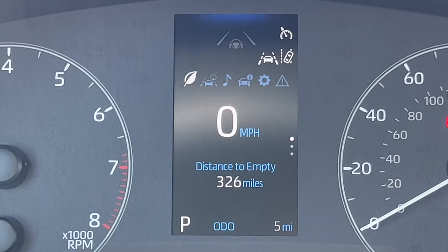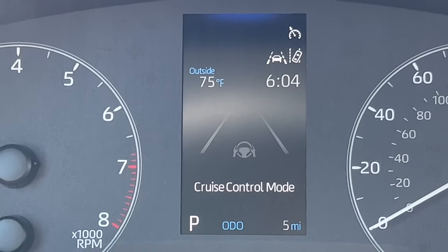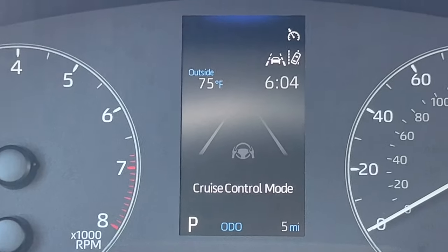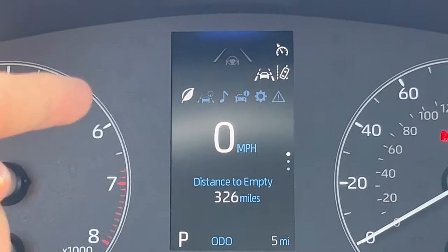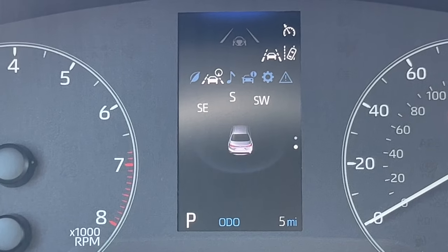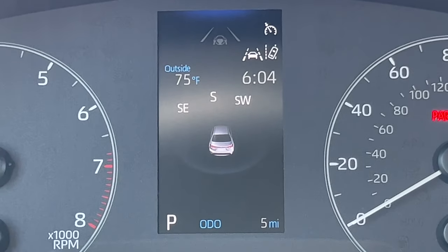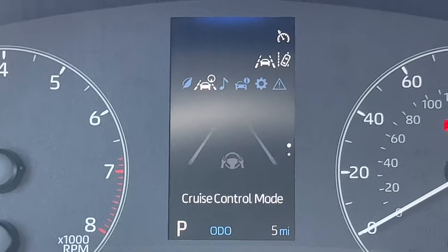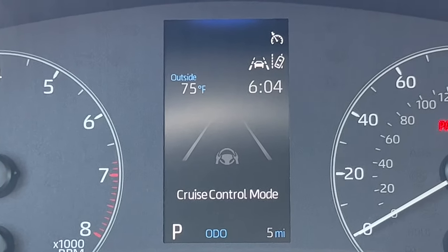Going over to the right, I have the navigation and cruise control menu. This gives me a larger version of the cruise control info — it takes over the whole screen. Then down again is just the compass — one of my personal favorites — which should show you the road you're driving on. For those curious about cruise control and lane tracing assist, it's a great page to have.